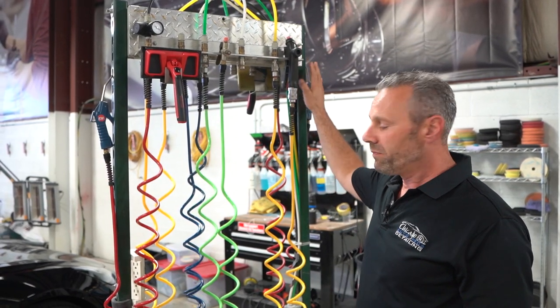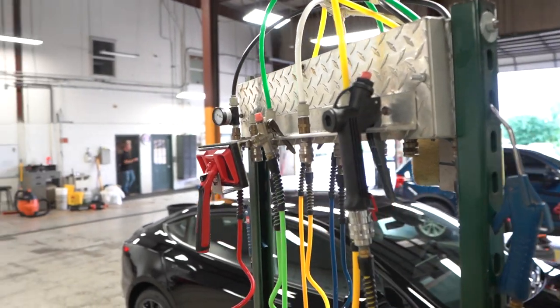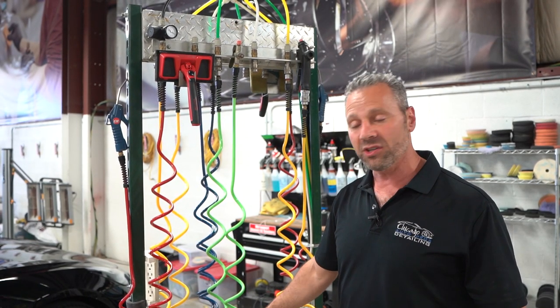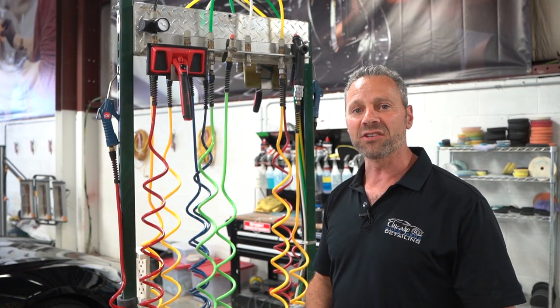This unit can be mounted on the wall. We use Unistrut, which is a common structural material — electricians use it a lot and you can buy it at Home Depot. Unistrut is super durable, you cut it to length, it's easy to use, and we use it all the time for mounting stuff around the shop.